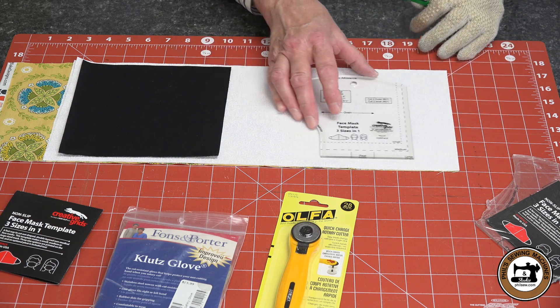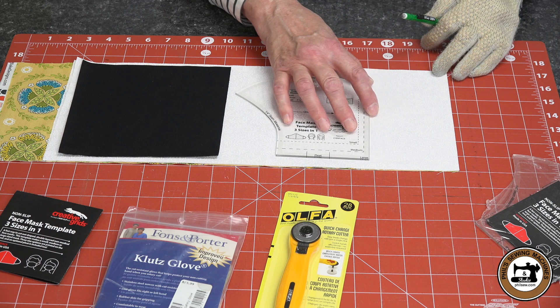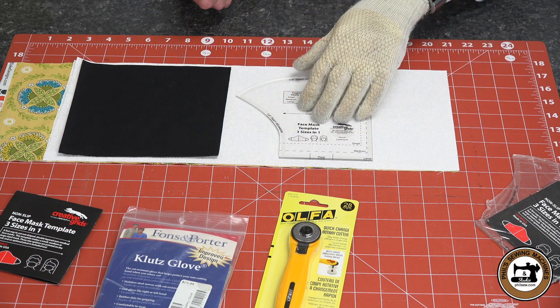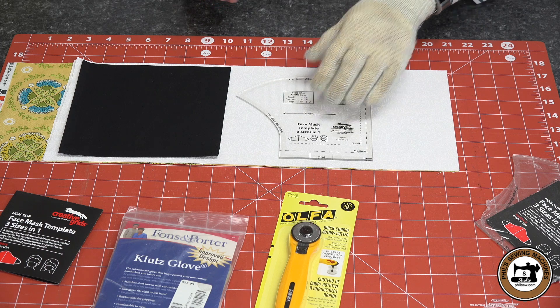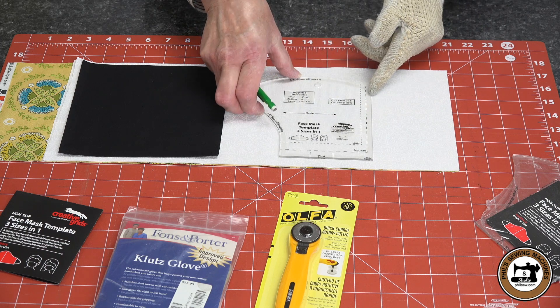The ruler slides easily over the fabric until pressure is applied. Then the exclusive gripper holds the fabric in place while cutting. This eliminates slipping and missed cuts.